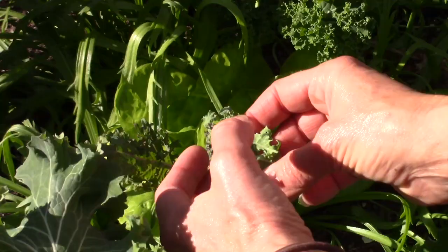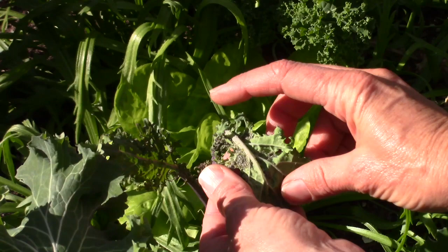As the weather warms up in warm winter climates — which is happening right now here in Los Angeles — the kale is kind of reaching the end of its days. Aphids can sense that and they move in. You'll find aphid infestations in the tender new growth at the center and on the undersides of leaves. I have a three-step process that gets rid of aphid infestations and gives you another few weeks to several months out of those same plants in well-established soil.